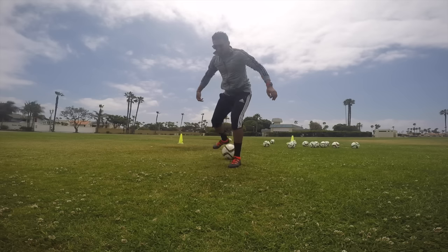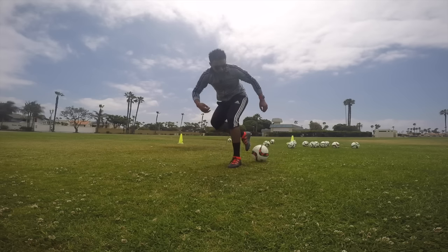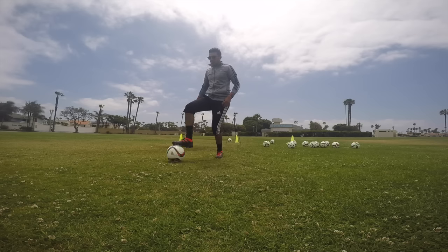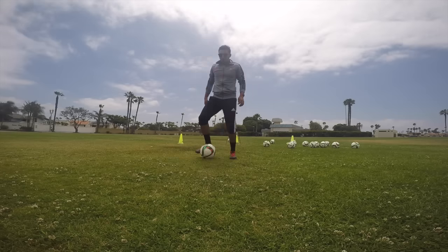Al inclinarme, lo que estoy haciendo es hacer pensar al defensa que la voy a pasar. Después la regreso con la parte de arriba del pie y ahora puedo dar el siguiente paso: ya sea un tiro, conducción o un centro.